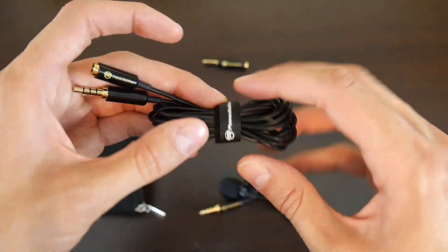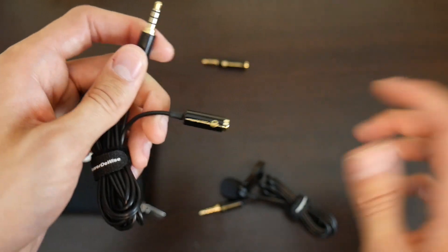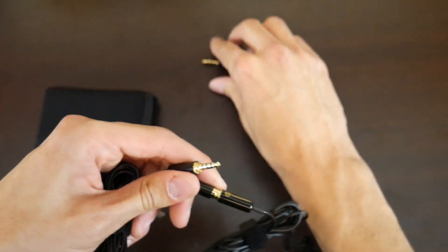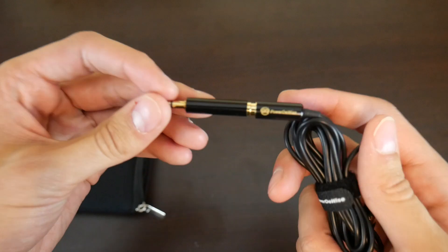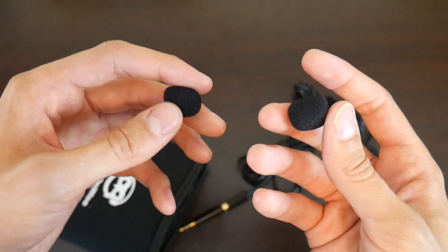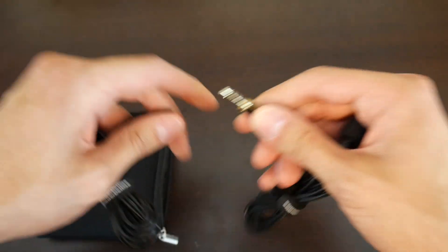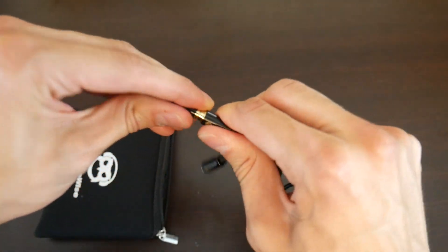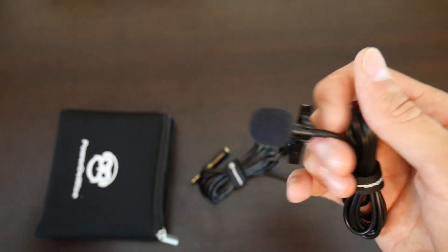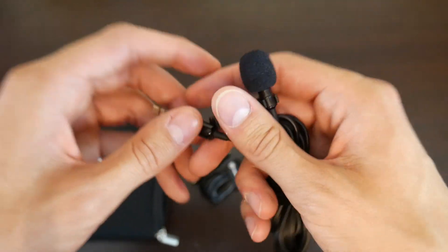The extension cable also has three black lines, so you'd go three black lines into the extension cable, then use the two-black-line end to plug into any device you want. Also in the bag it comes with two foam tips by default, which is quite nice in case you lose any. So pretty much this is an incredible out-of-the-box experience. The adapter alone is worth like five bucks, the extension cable is worth at least five bucks, and you get the lav for 24 bucks Canadian — which is like 15 bucks US. And this thing has hundreds of five-star reviews.